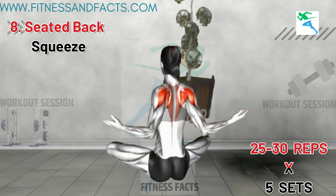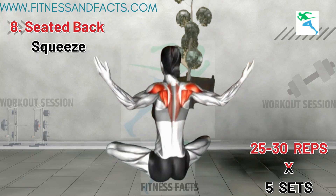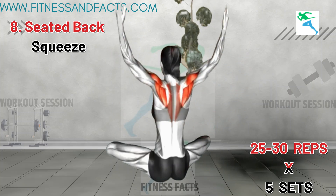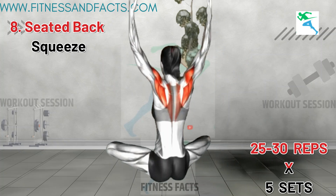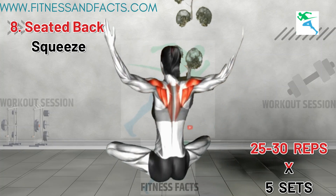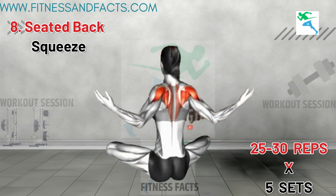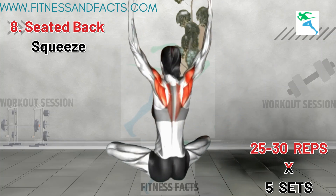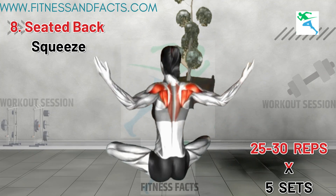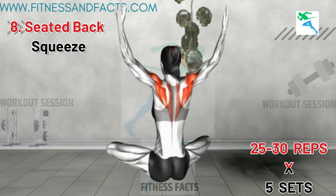Seated Back Squeeze. Sit upright on the floor with your legs crossed and your back straight. Raise your arms to shoulder level with your palms facing forward. Push your arms back and squeeze your shoulder blades together, holding the position for a few seconds. Return to the starting position and repeat. This exercise effectively targets the upper back muscles, helping to reduce bra bulge by improving muscle tone and strength. By regularly engaging these muscles, you can enhance the firmness and definition of your upper back, contributing to a smoother appearance around the bra area.